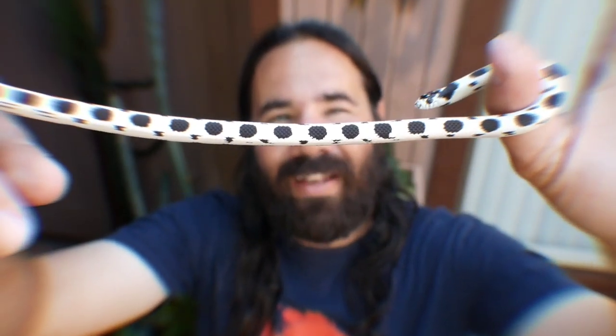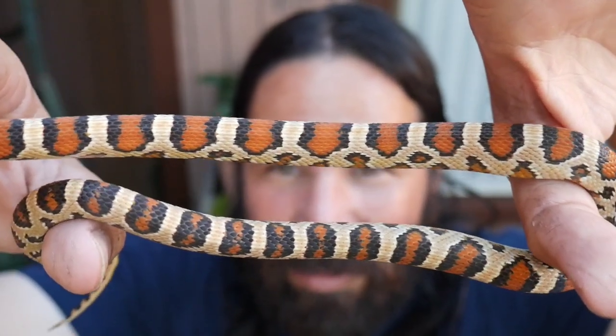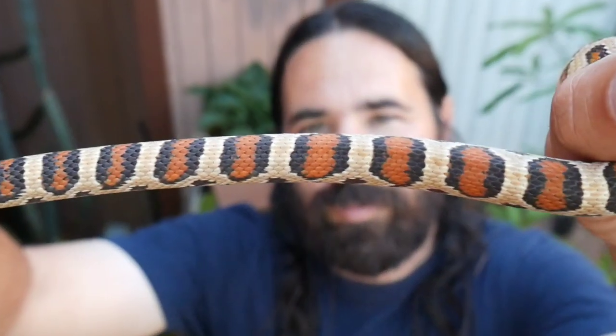Later in this video I'm gonna show you some amazing snakes that I finally named, but first we're heading to FedEx to get our package from South Mountain Reptiles.